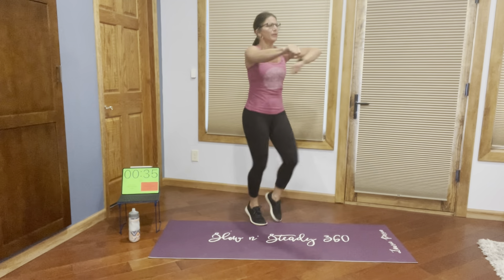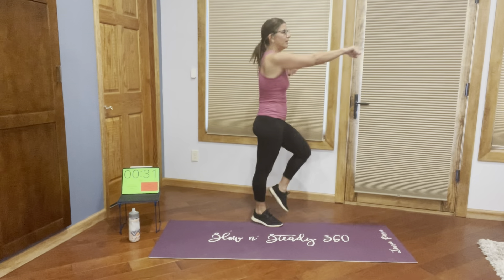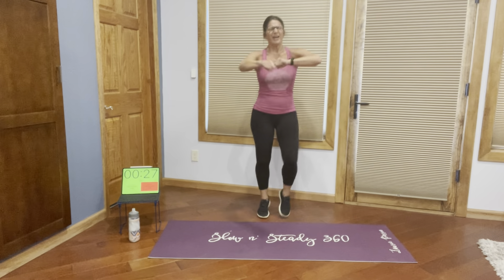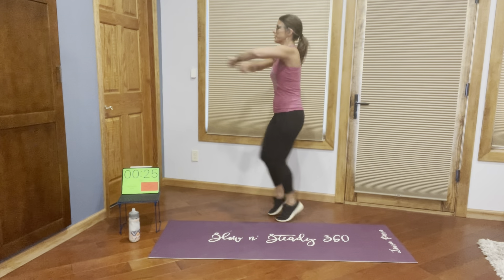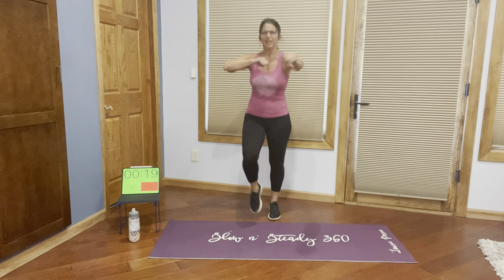Going to get that left side in for symmetry. Okay, we're through the first five. We'll get ready to start our next round. Quick sip of water.